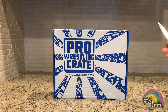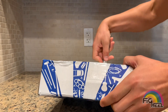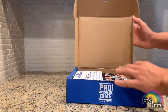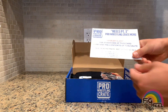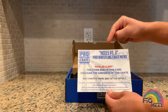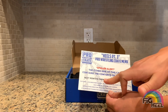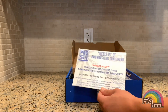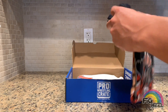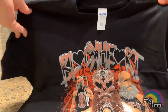Here's the card that's usually on it, and on the other side it tells you what's in the crate. We're not going to look at that right now, but it is a theme of heels, which they've done a few times — three times to be exact. The next month's is the best of the indies number five. So first up we have a t-shirt.